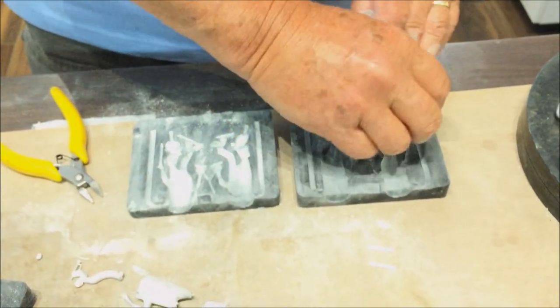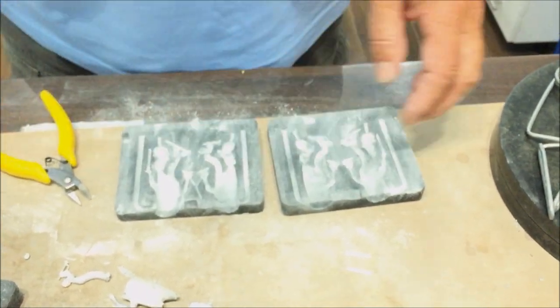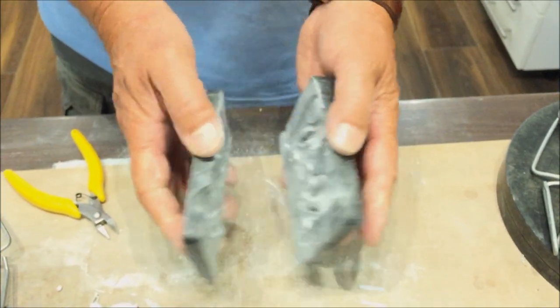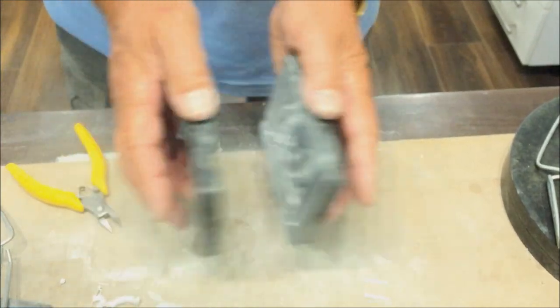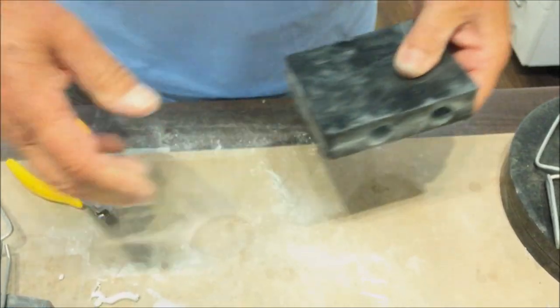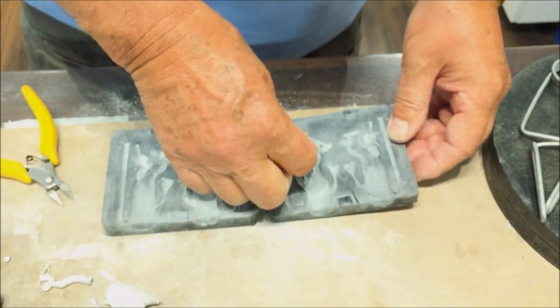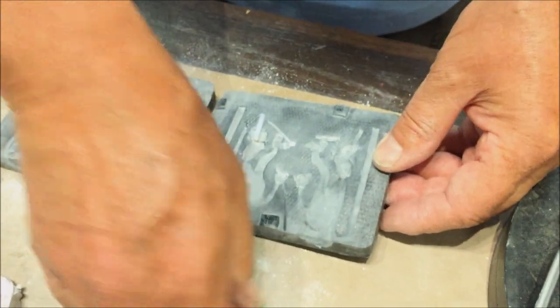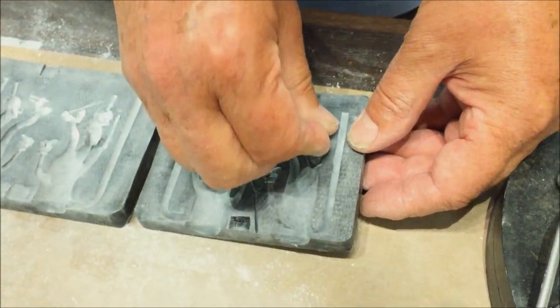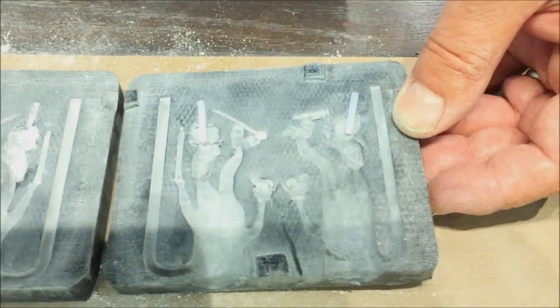First, apply the release agent evenly all over both sides of your chosen mold. After you finish, clap both halves together a few times to dislodge excess powder. Don't forget to add the PTFE rods to the neck areas of your soldier's bodies — these allow holes for inserting the head rods later.